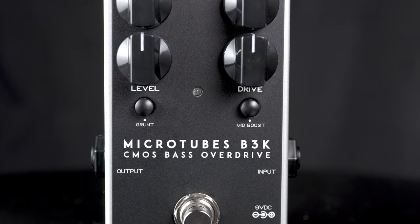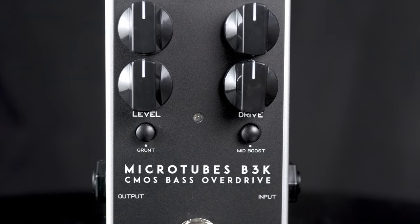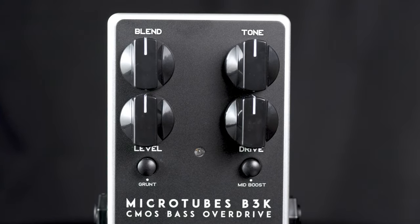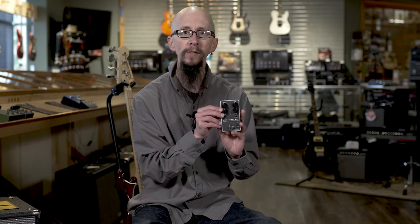It features a grunt button that ups your low end and a mid boost for your drive to kind of get that drive out there a bit, and a blend knob which is really essential for most bass players so you can dial in as much of your original signal as you want. Check it out at MoreGuitars.com or More Music EV.